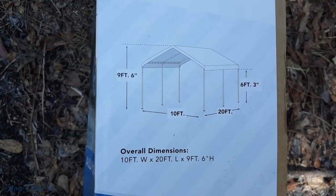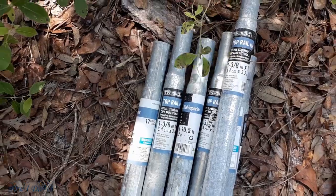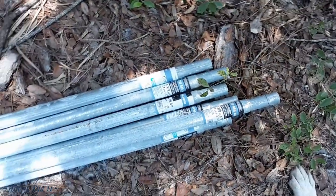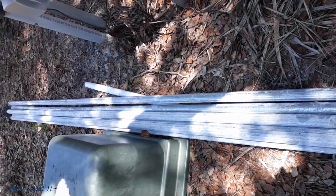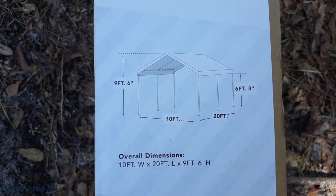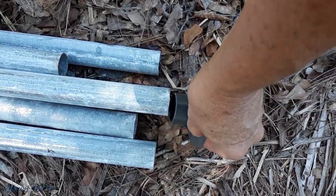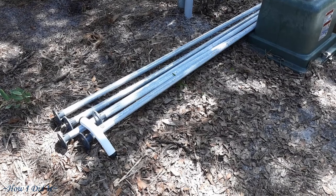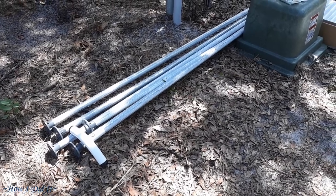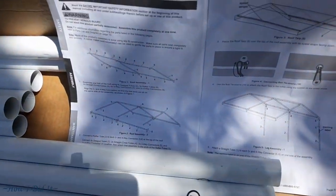The intro is going to show you all the things that I needed, including changing from 6-foot legs on this canopy to 10-foot legs by using chain link top rail as the legs. The beauty of it is the outside diameter on this is the same size as the pipes that came in this 10 by 20 canopy that I purchased at Harbor Freight.